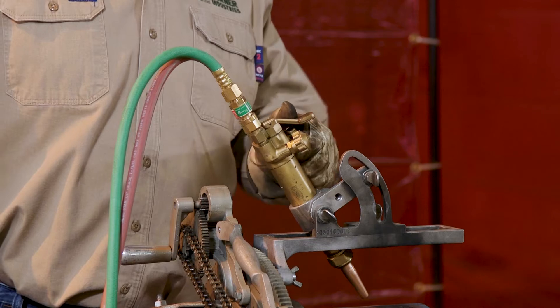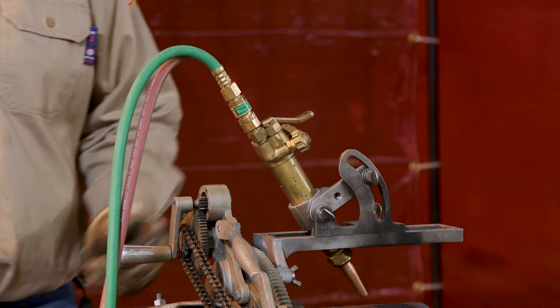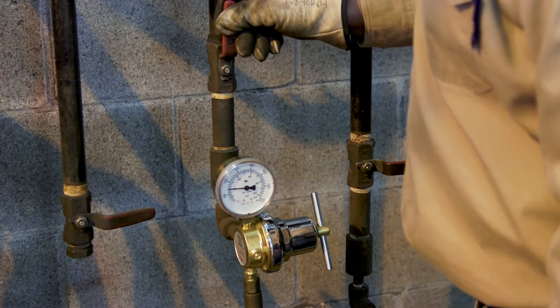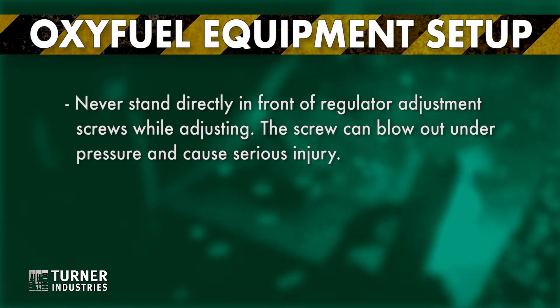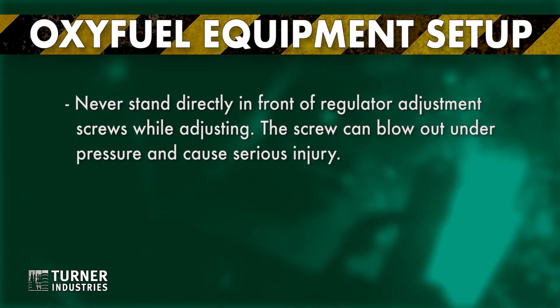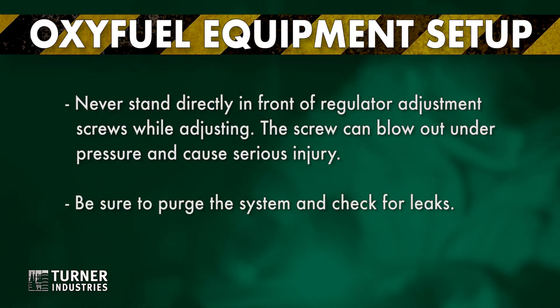Check that the valves on the torch are closed before opening the supply valves and setting regulator pressure. Ensure that the proper working pressure is set on each regulator. Never stand directly in front of the regulator adjustment screws while adjusting — the screw can blow out under pressure and cause a serious injury. Be sure to purge the system and check for leaks.